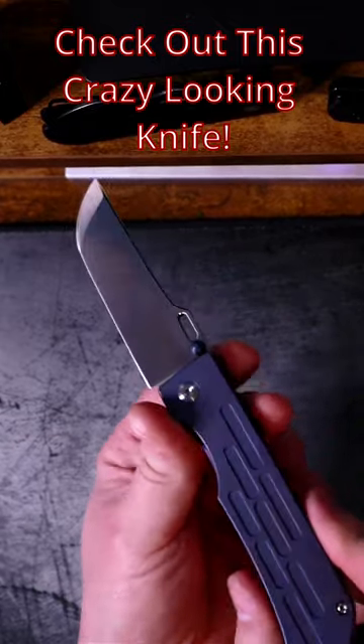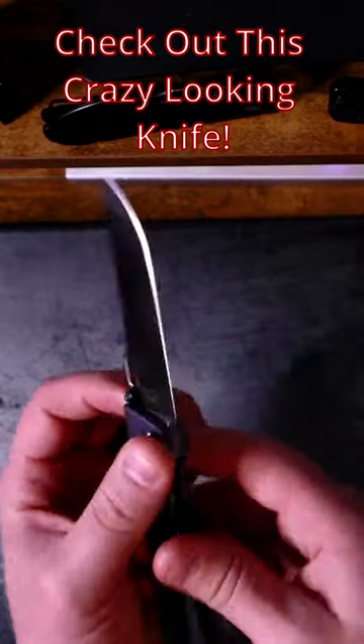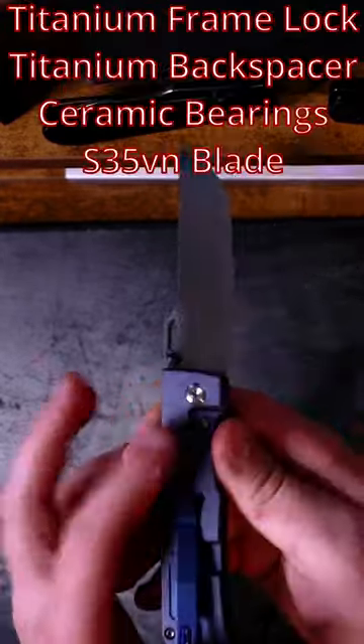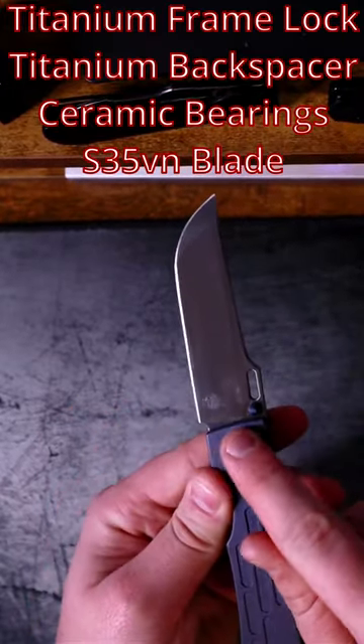This just came in from the Apex Passaround Group — this is the Concept Redis. Kind of a crazy looking knife, but check it out. It's got titanium handle scales, it's a frame lock, running on ceramic bearings.